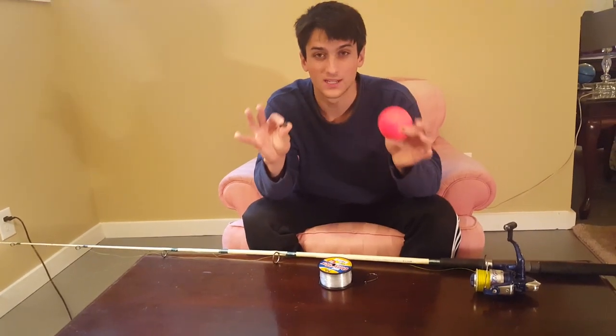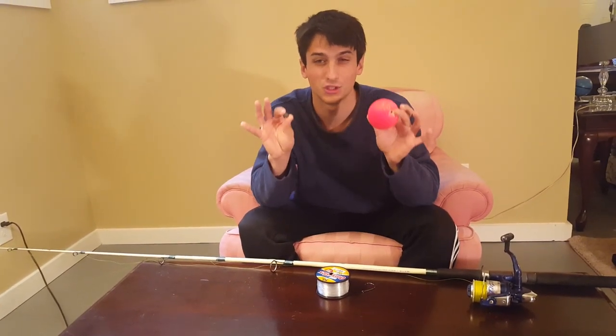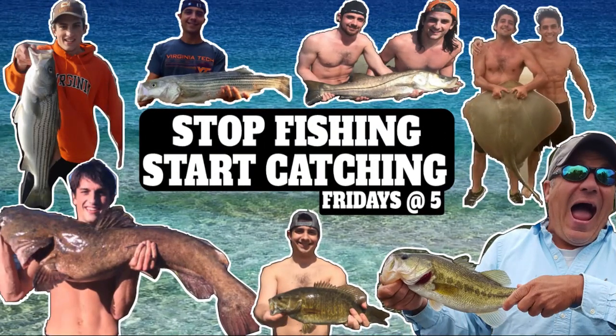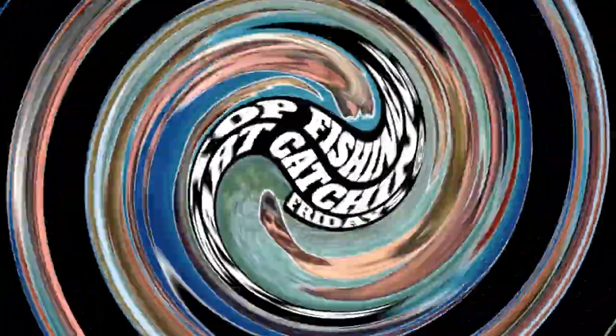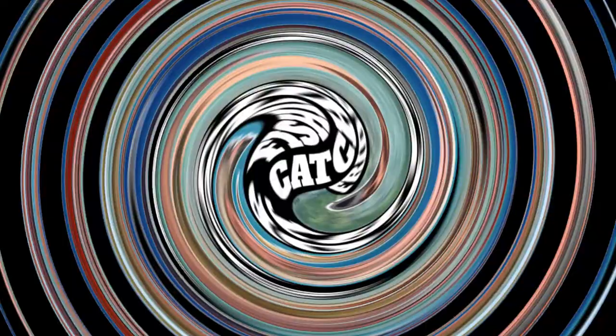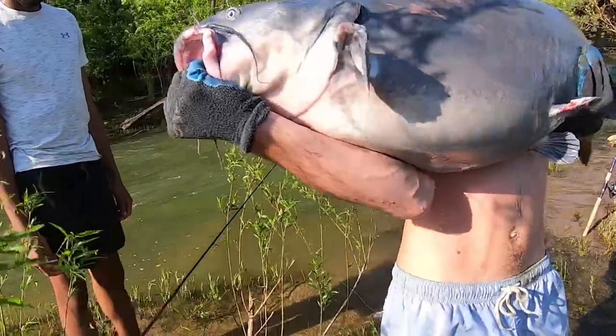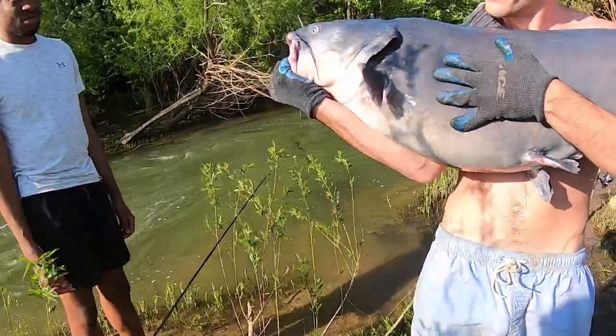Today I'm going to show you the best rig to use when bank fishing for catfish. It's one of the best catfishing rigs when you're going for them on rivers — moving it through currents, keeps it at the bottom, keeps it pretty snag free. I rarely lose this setup, which makes it one of the best.